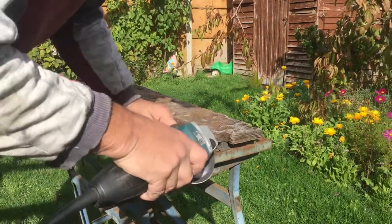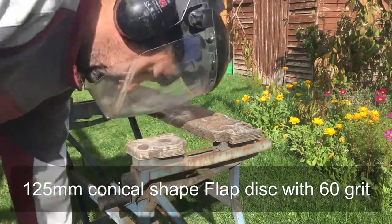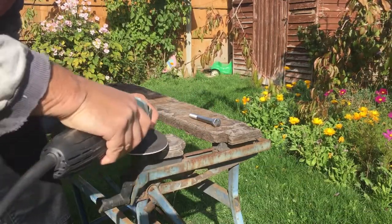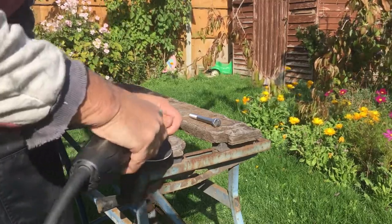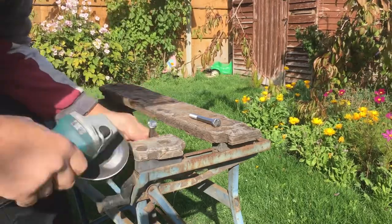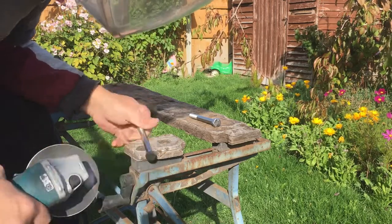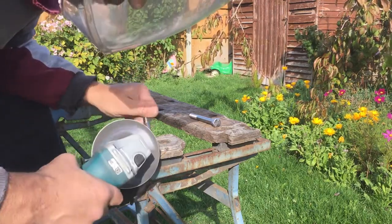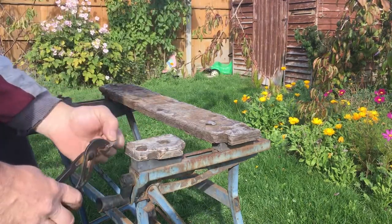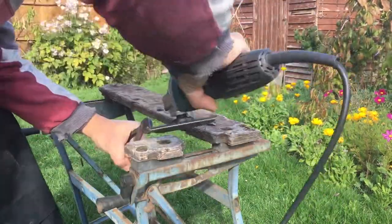I'm using a flap disc here to clean everything up. These flap discs are brilliant. I've been using them for grinding as well instead of a grinder disc because they're a little bit quieter and they make less sharp metal. The real benefit is the little shards that come off are a little bit less sharp, and therefore if they go in your eye, they come out on their own overnight. Whereas grinder discs make these horrible sharp bits of metal that get stuck in there and then you have to go to hospital and have someone pry it out with a needle.